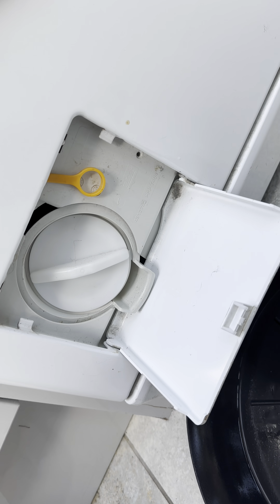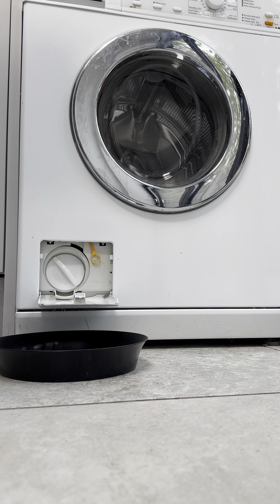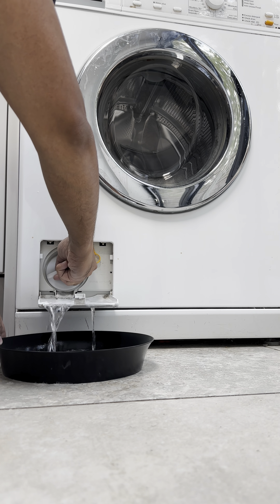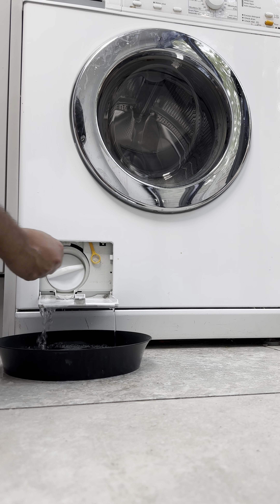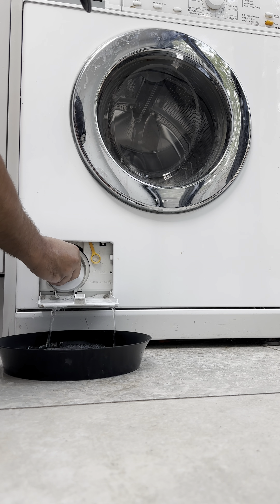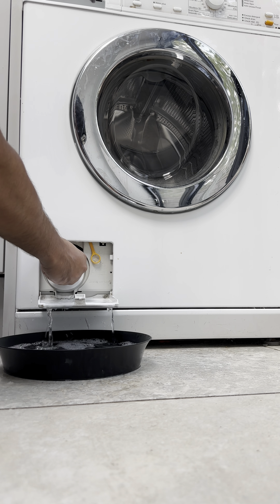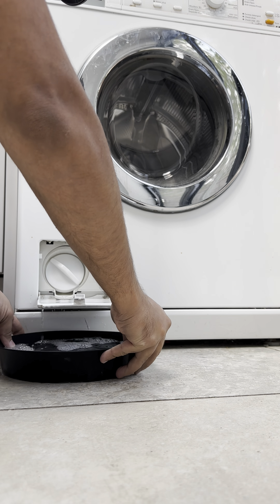As you can see, the filter is here. Once you open that fully, you will see that the water is going to come out. You have to put some kind of spray inside here because that's the excess water. The filter is in such a bad condition — that's why — but close it and drain.